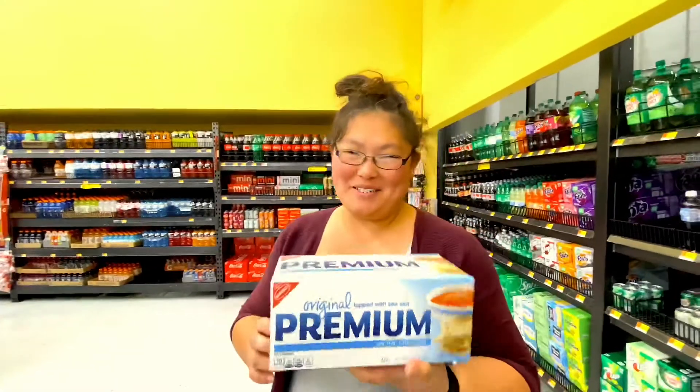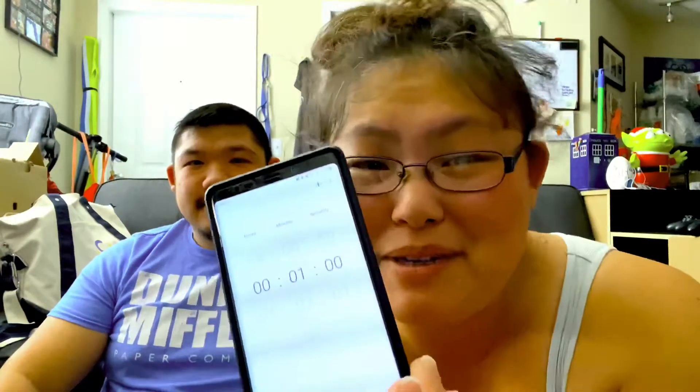So we got a box of saltine crackers, and they are topped with sea salt. And we're going to try the saltine challenge. We have our saltine crackers — I opened it already — and I also have my timer set for one minute. We have six saltine crackers in one minute, and you can't have any water. The goal is six — chewed and swallowed in one minute. Apparently, it is supposedly very difficult to do.